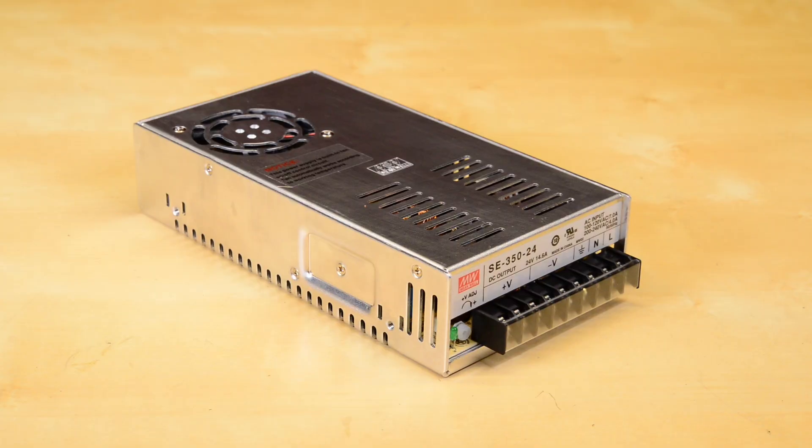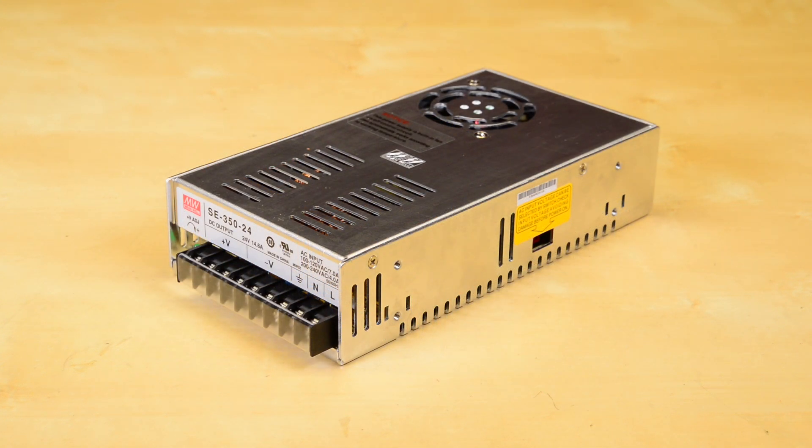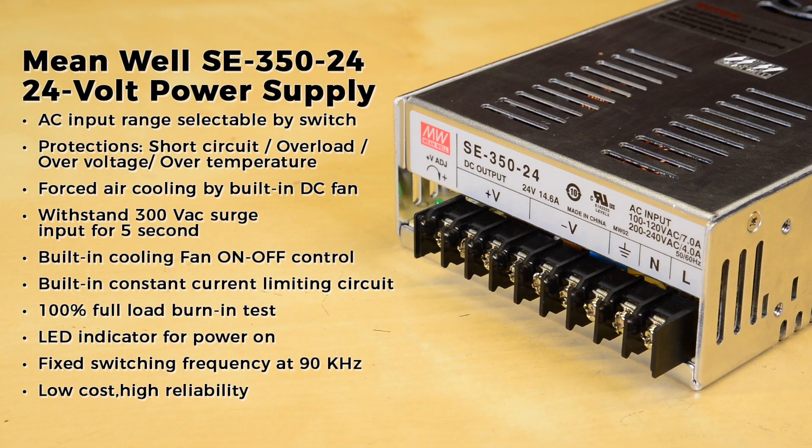The SE 350-24 is a 24 volt power supply with a current range of 0 to 14.6 amps and a rated power of 350.4 watts. It features AC input range selectable by switch, protections for short circuit, overload, over voltage, and over temperature, and forced air cooling by built-in DC fan.